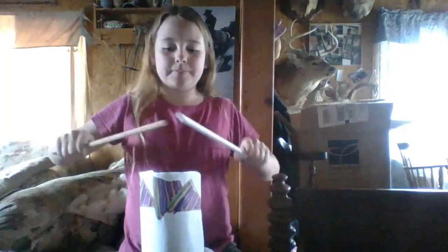What I picked for my homemade instrument is a tin can drum. What you need for a tin can drum is a tin can, two spoons, and your favorite design. To play the tin can drum, you flip the can over to the metal part on the bottom, then take your two spoons and tap your favorite rhythm on the drum. There you go — that's how you play a tin can drum.